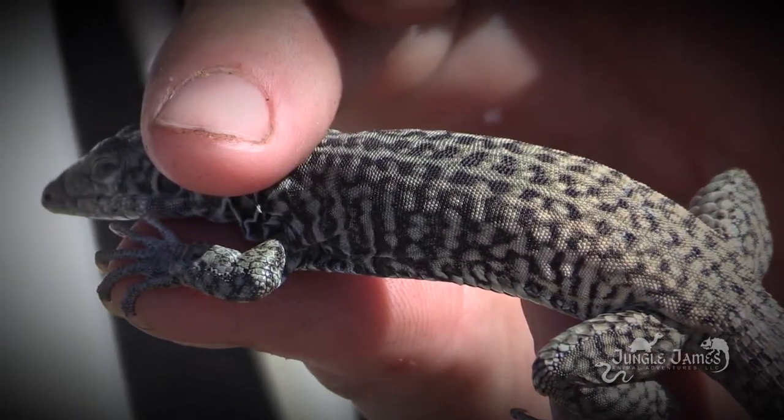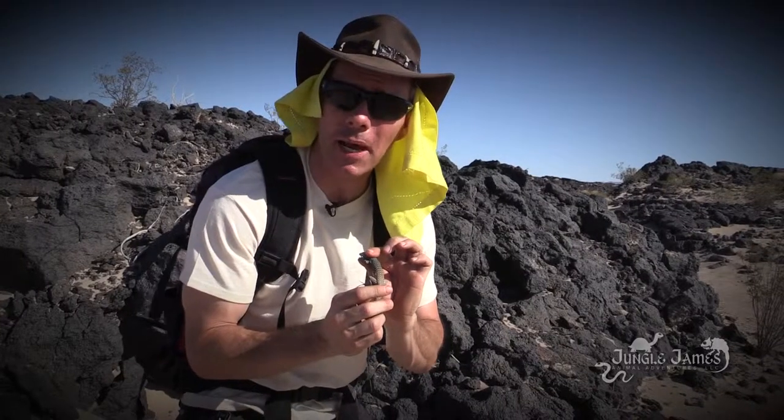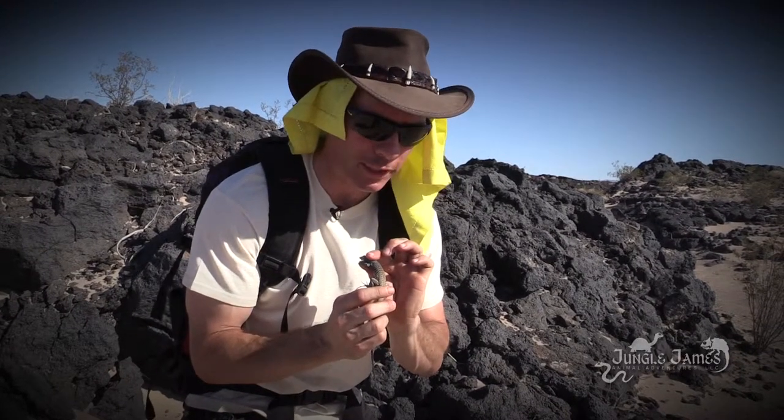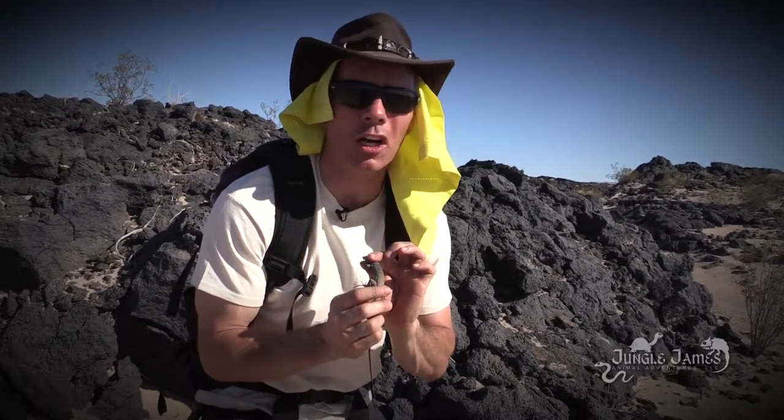Again, beautiful coloration on here — kind of like striped spots almost. You see it, it's almost like a pattern on his back. He's got like a greenish-gray color that moves right into a yellowish-orange. Beautiful coloration. Wow.